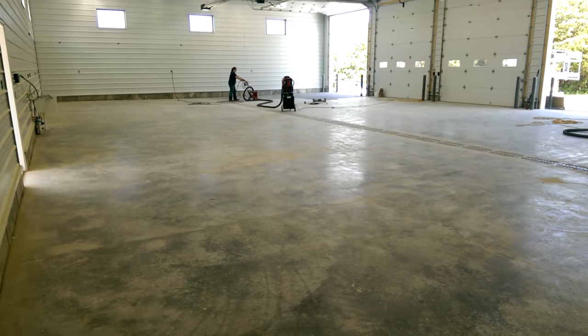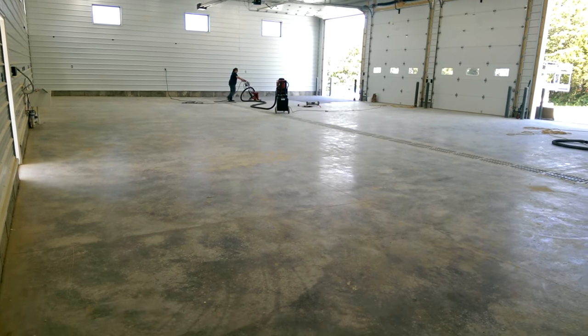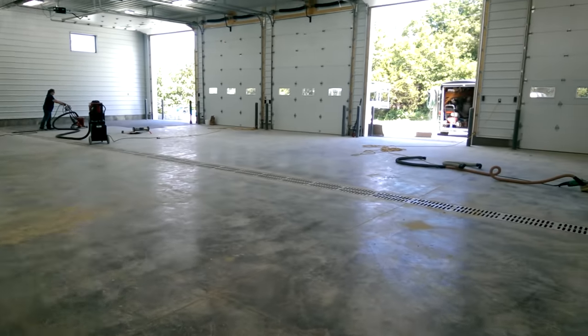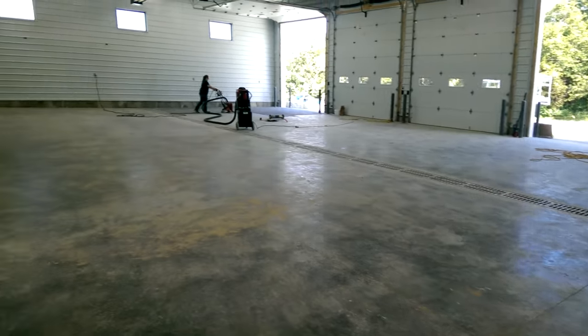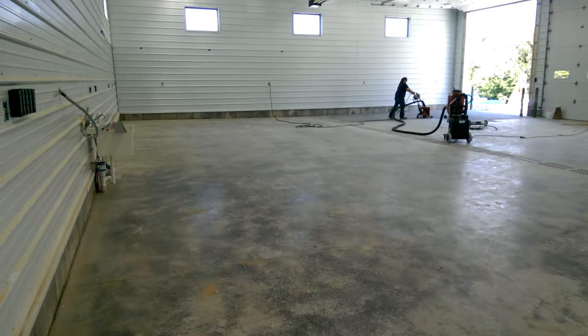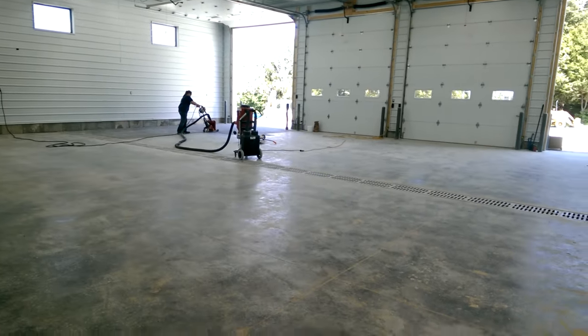This week we are in Crocker, Missouri. We're going to be doing this fire station — the five-bay station. We're going to do epoxy over the top of this, and then we're going to put in some yellow stripes for each bay.